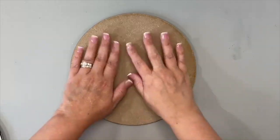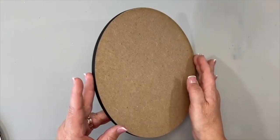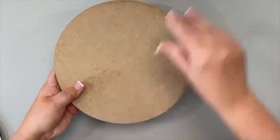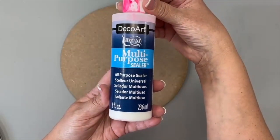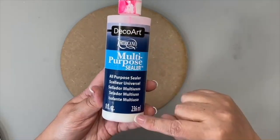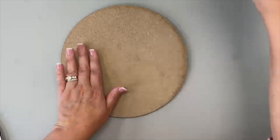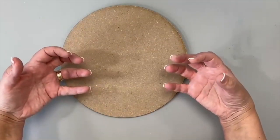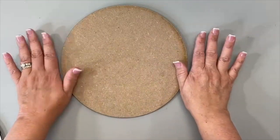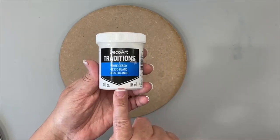I want to show you how I prepped the background. If I'm working on wood, MDF, or anything else, I always prep the background — the surface, sides, front, and back — with DecoArt Multi-Purpose Sealer. The multi-purpose sealer is going to seal that grain-pressed MDF board so you don't get that texture coming up from the MDF. It keeps everything sealed and lightly in place.